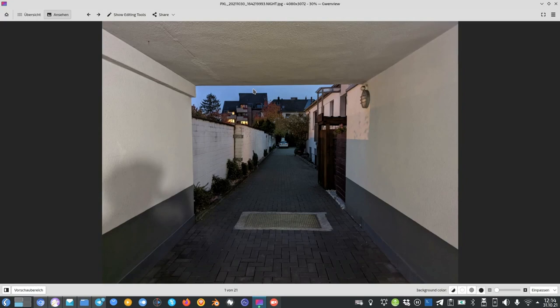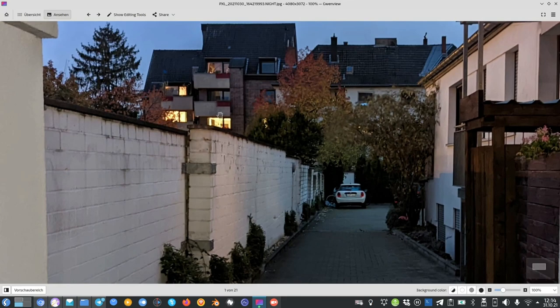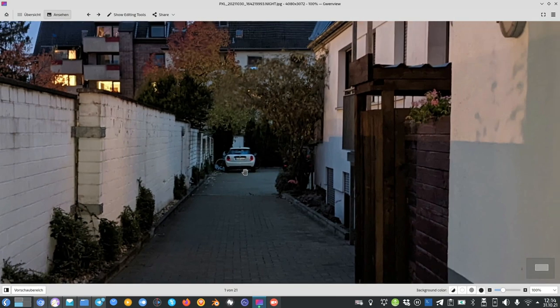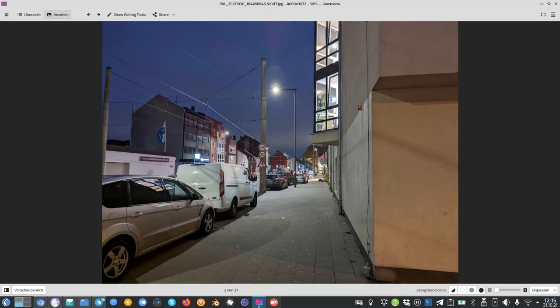Here are nighttime photos with the Pixel 6. The first photo was taken in a completely dark environment — couldn't see anything, not even the white car — but night mode managed to brighten the picture so much you can see almost everything. However, zooming in reveals the details are not really there, and we have overblown highlights. For how dark it was, it managed a decent photo, but overblown highlights is a recurring problem.